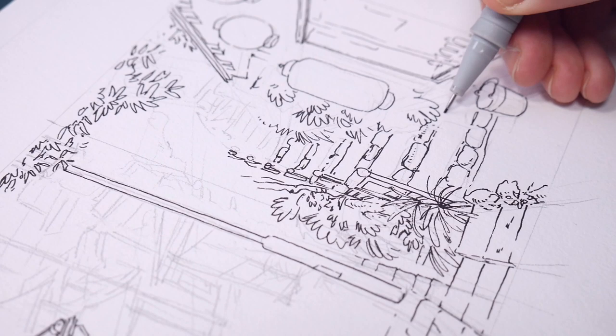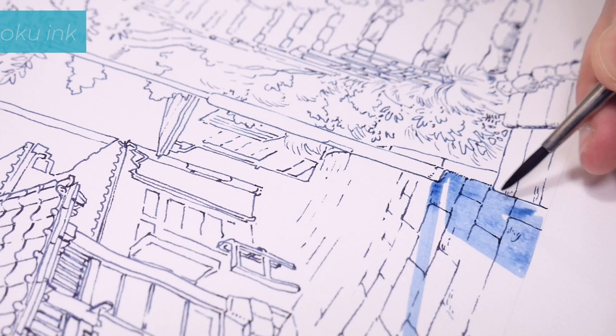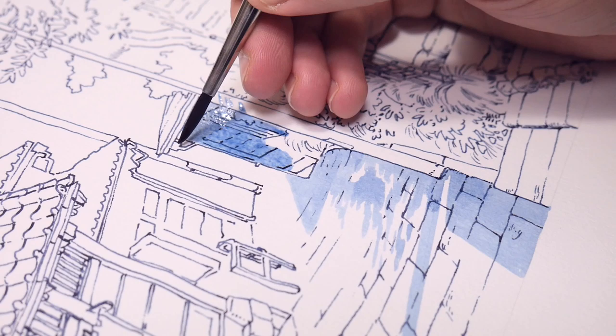The lines looked good but in the end I decided to redraw them using my Lamy Fountain Pen and the Soboku ink. Sadly, I didn't film this part, but the lines looked really similar.